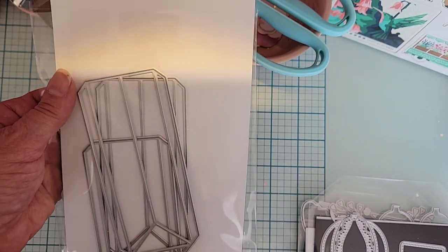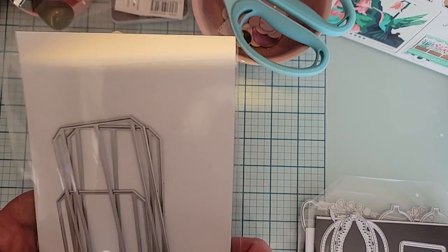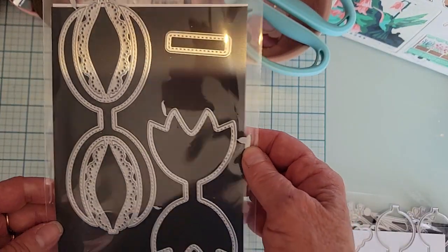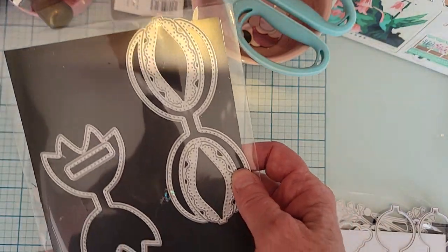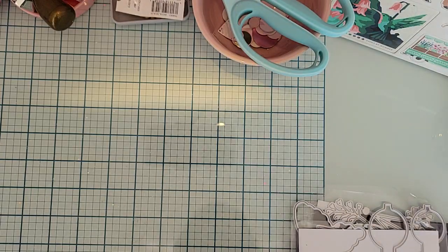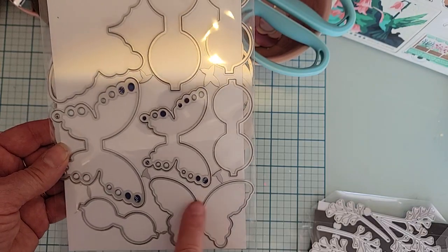I'm going to show you the dies I used in this project. First off, I used the Bag Maker Must Have die — it's just three pieces, two sides and the bottom, to make a bag. Then I used the Double Loop Scallop Bow — this is number two, it comes with two different sizes. I use the small one on this project; I usually use the smaller ones more.